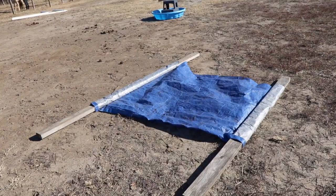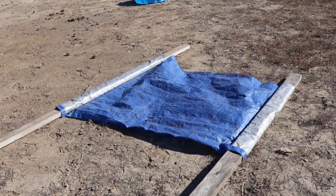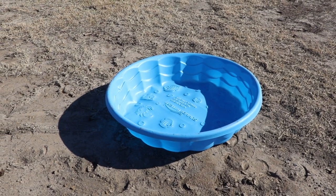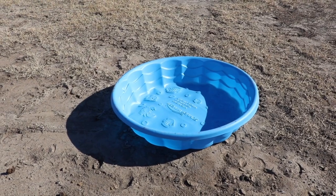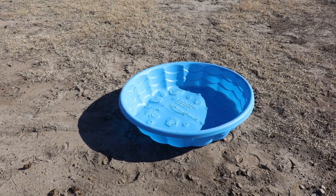I have the tarp just to act as a water obstacle and to get the horse used to the sound of the rustling when they step on it. Same thing with the kiddie pool. Horses are really nervous about their feet sometimes, so my goal is to just get this horse used to having its feet messed with and stepping in things they're not used to.